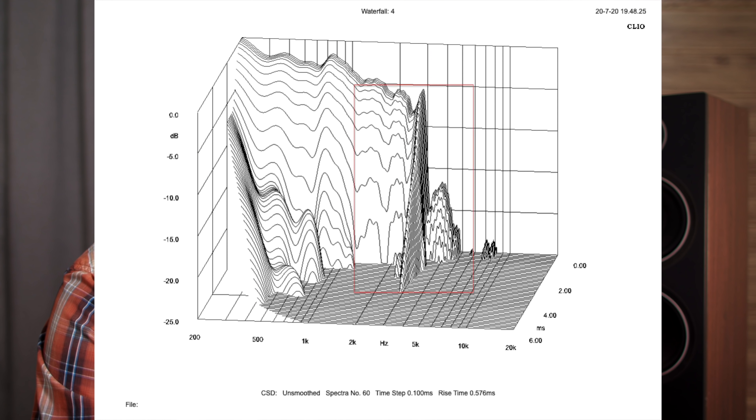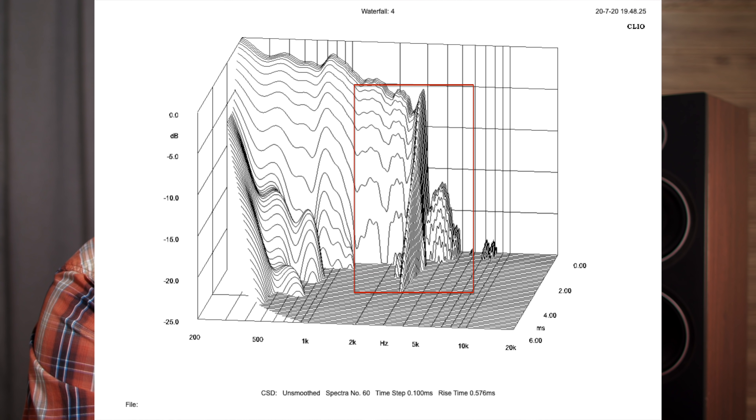Being curious about the woofer, I pulled a spectral decay in Clio, and I did take note that there does seem to be some stored energy around that crossover point. Often stored energy can lead to listening fatigue from excessive ringing, and keeping my integrity in check, this was not something I experienced with the T20s. So I'm simply going to offer this up as findings of interest — features to consider — you guys do what you want with it.